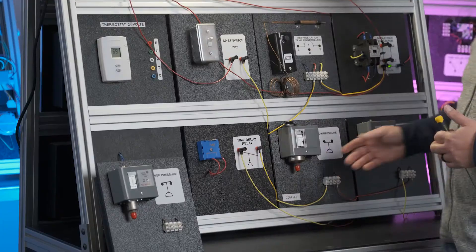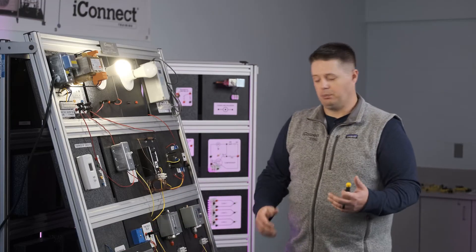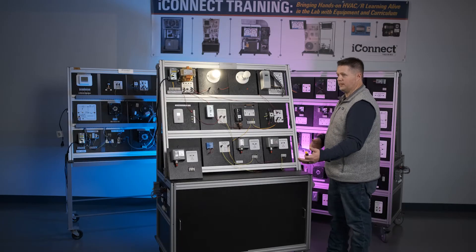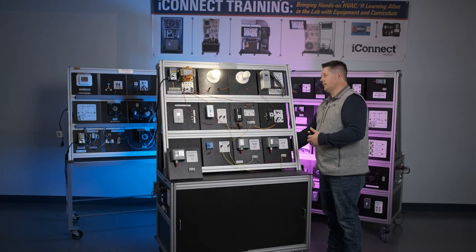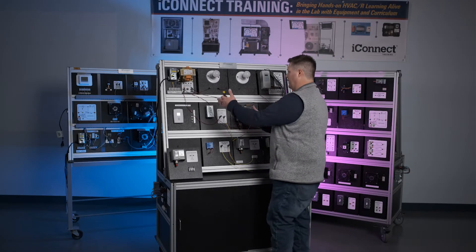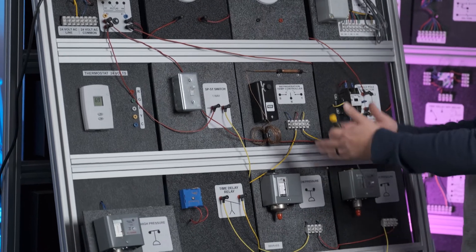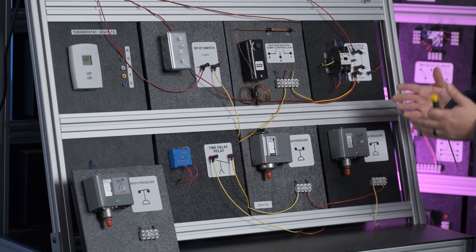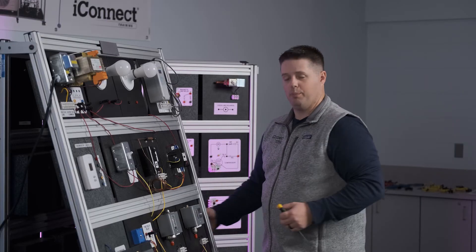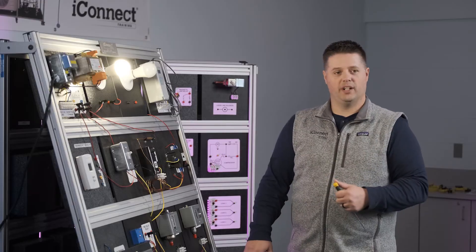On the back side of these safeties, we have a toggle switch. If I'm an instructor teaching a class and I want to create an additional lesson, I can reach behind and turn that switch off. Now students have to use a meter and follow the circuit path to find out which component is open, preventing the contactor from pulling in. They find the right one — say, the high pressure switch — tell me, and I turn it back on, re-energizing the circuit.